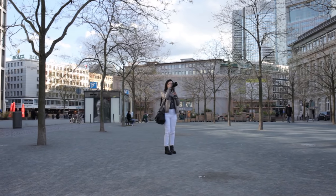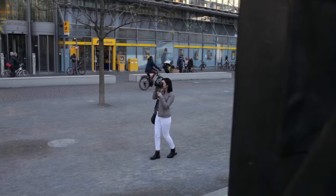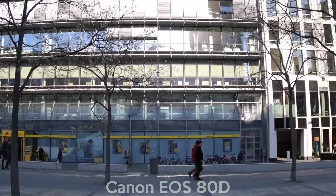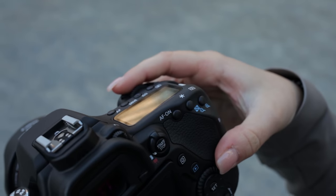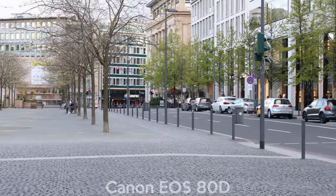And because you are using a DSLR, use it like a DSLR. It saves a lot of battery to look through the viewfinder instead of looking at the LCD screen. All relevant information is displayed on the lower side and you have full control of your 45 AF points for your specific needs.